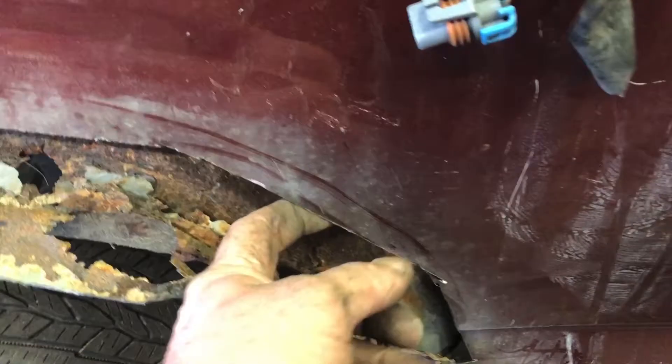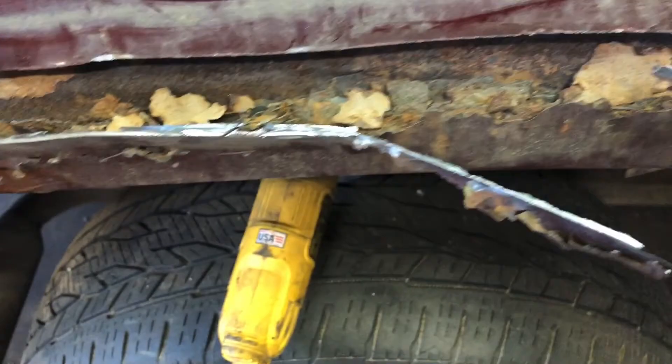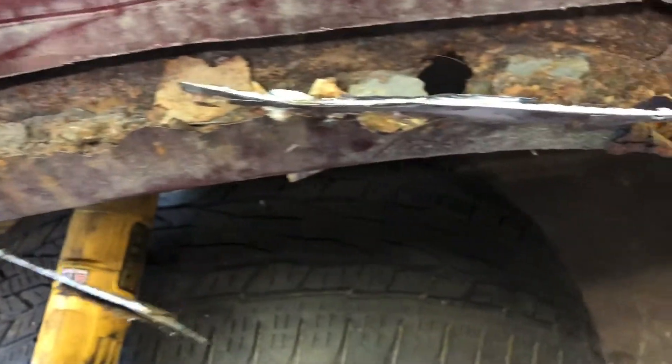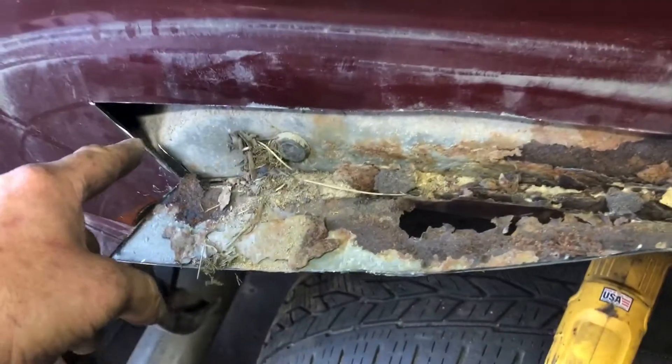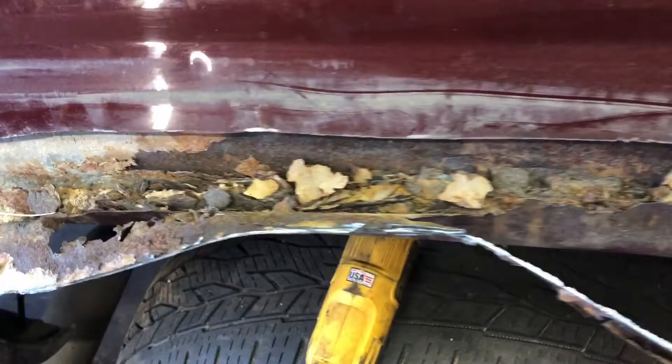First you want to clear all the rust. If you look at your cut, your cut will tell you everything. Obviously the rust goes from my cut down this way. For this purpose we're just going to bend this out and cut it out — this is just a junk bed, it's not going to be anything spectacular.